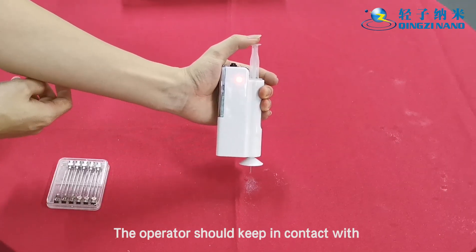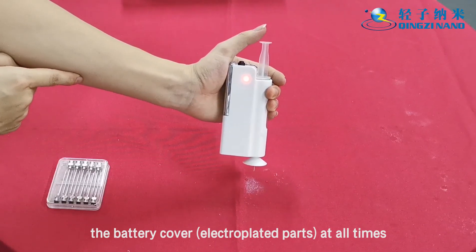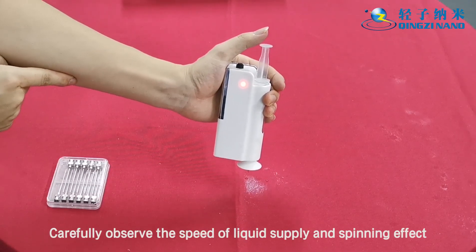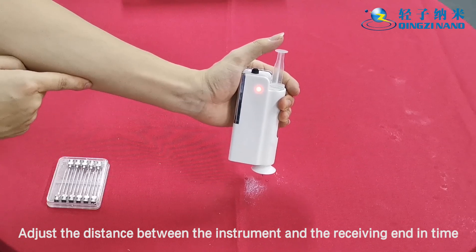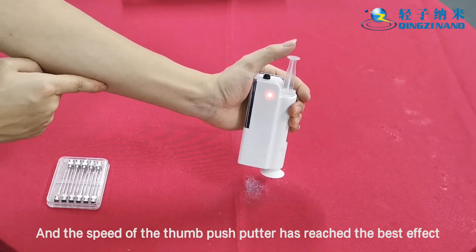The operator should keep in contact with the battery cover and electroplated parts at all times. Carefully observe the speed of liquid supply and the spinning effect, and adjust the distance between the instrument and the receiving end as needed, along with the speed of the thumb push, until the best effect is achieved.